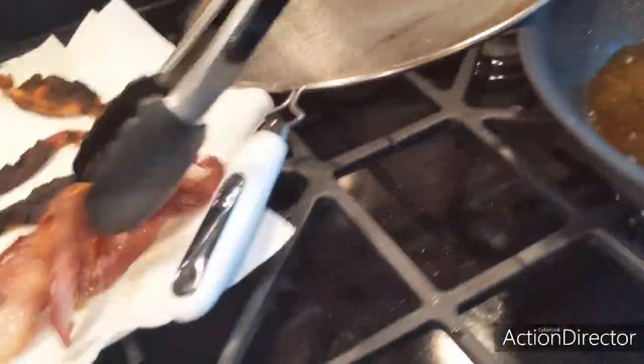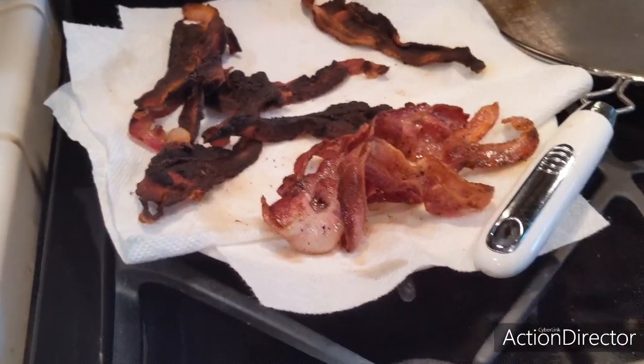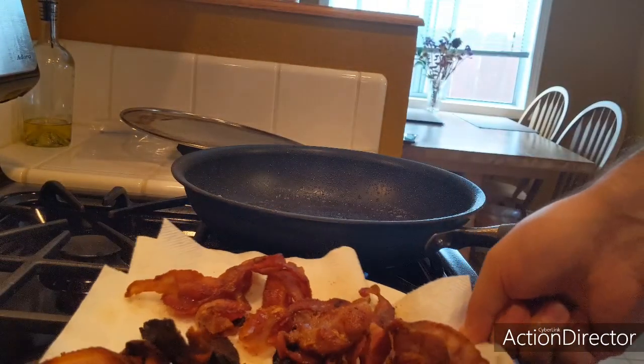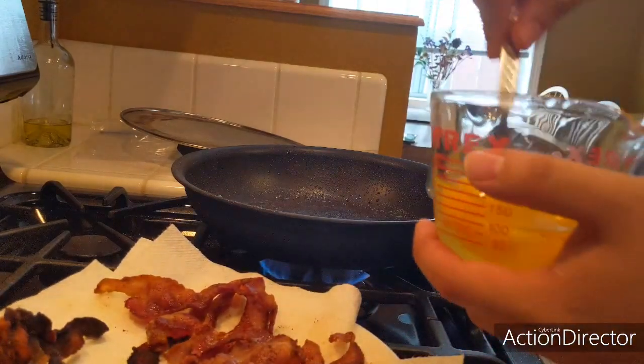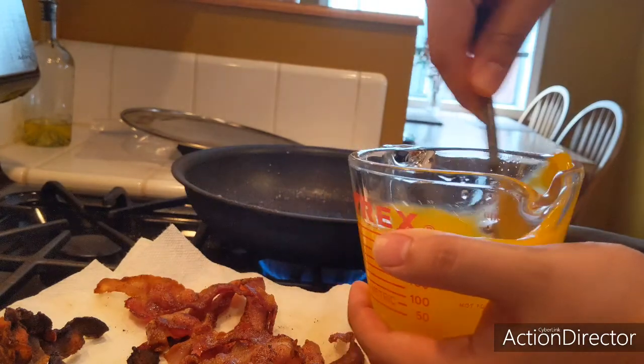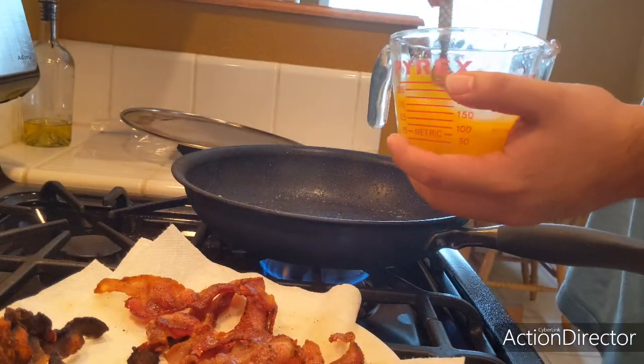Second time was better than the first. These ones are gonna be better than those ones. Actually, you know what, those look pretty dang good. No total fail, but it was close. Alright, just finished up. Now it's time to give the eggs a little whisk — this is four huevos, we're making four sandwiches.